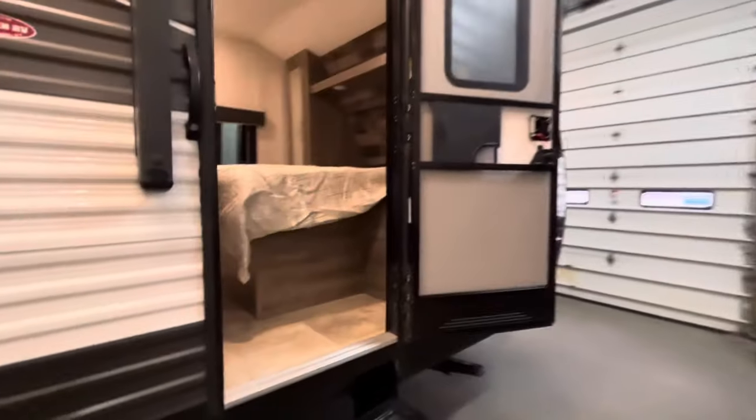You have an entrance directly to the bedroom. And on the other side is a storage compartment — the light has a push button in the center.